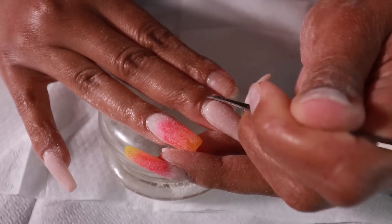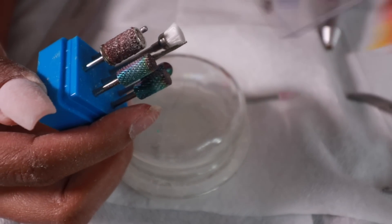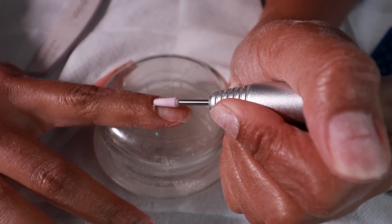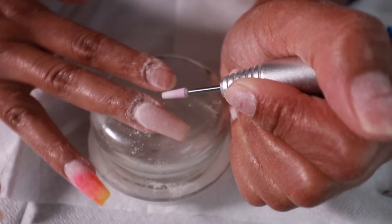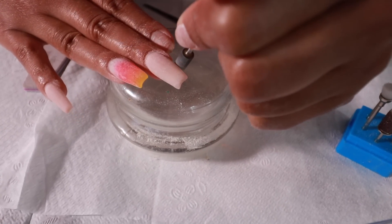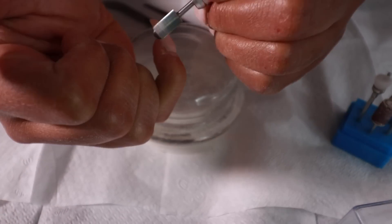I'm going to push back my cuticles and then take this bit - it's like a pill-miss type of bit - and clean up the cuticle area. With acrylic nails, making sure your nails last is about making sure you don't have any lifting. Lifting comes from either applying acrylic onto your skin, or not pushing back your cuticles. If you don't push back your cuticles and get that dead skin off the nail bed, the acrylic is sitting on top of it. As the nail grows out on top of that dead skin, it's just gonna lift.